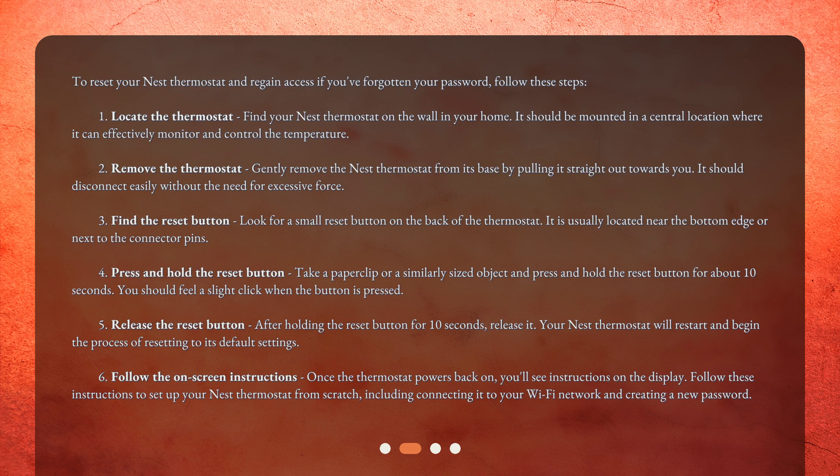Step 6: Follow the on-screen instructions — once the thermostat powers back on, you'll see instructions on the display. Step 7: Follow these instructions to set up your Nest thermostat from scratch, including connecting it to your Wi-Fi network and creating a new password.